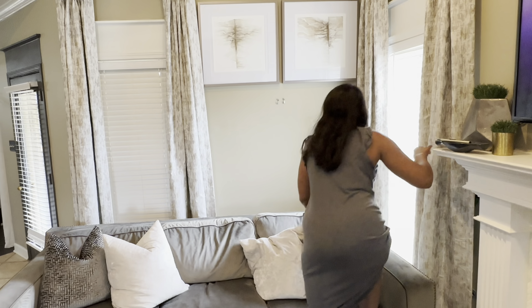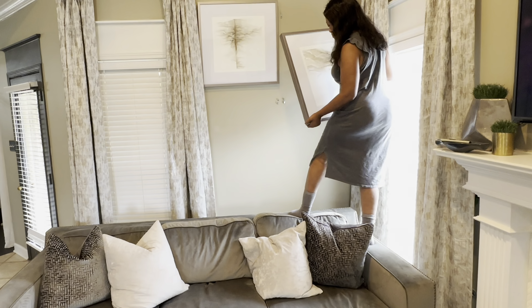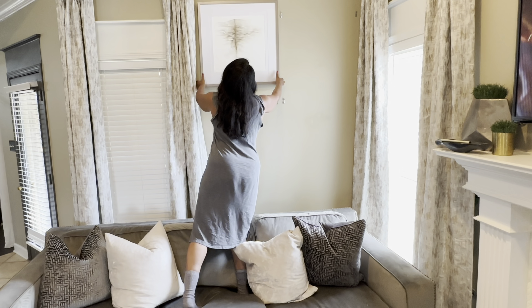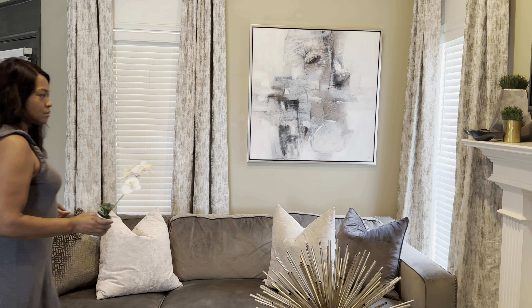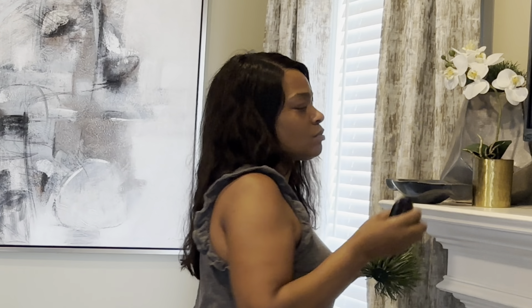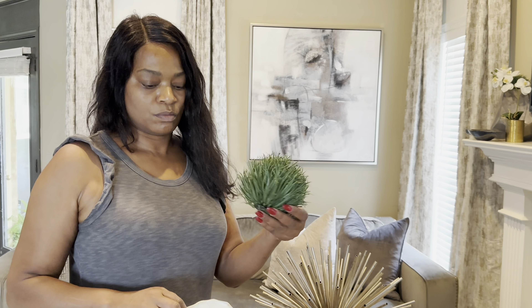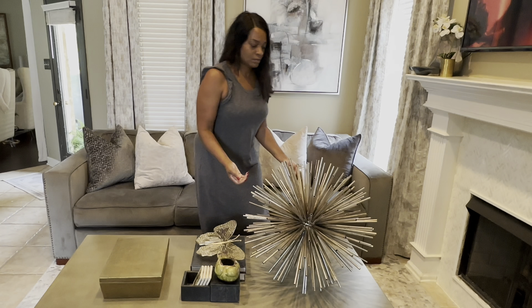I'm going to be using this canvas piece that I already had — I used it in my guest bedroom upstairs and it works perfectly in this space. Then I'm going to swap out the little greenery on the fireplace and add this beautiful simple silk orchid, and then add this little greenery to this decorative side table. You'll see that later on in the video.